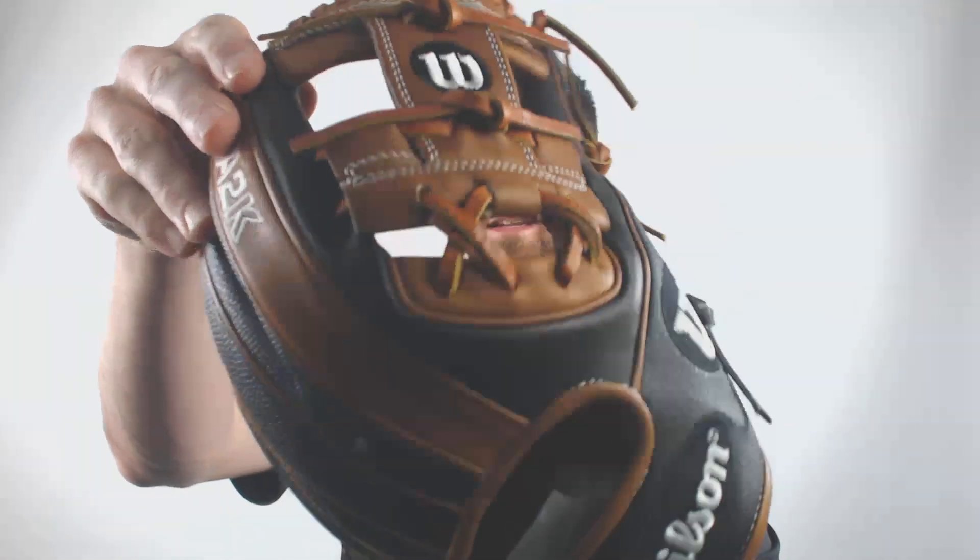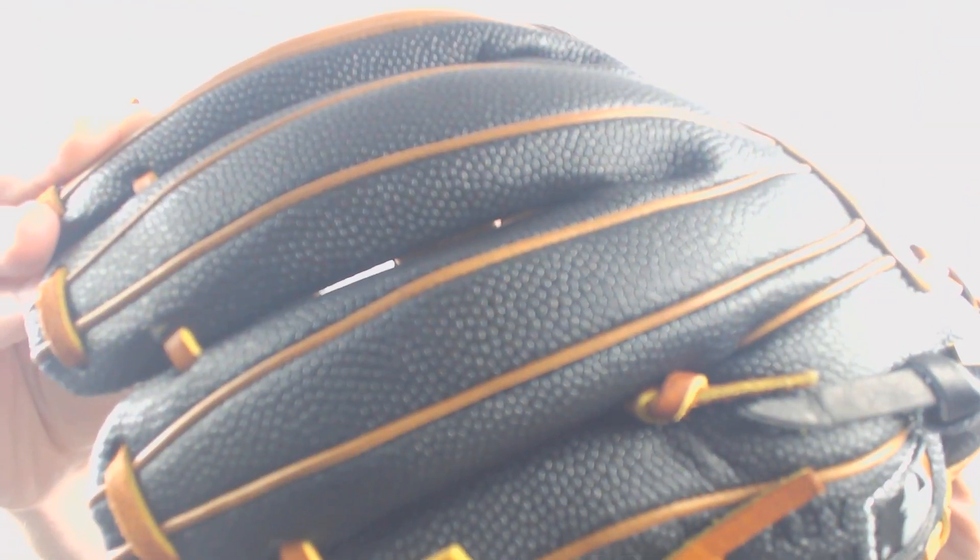It's got the I-web to it, and it's also got a super skin back. The super skin backing — I like to compare it to basketball material, that's how it feels in my opinion. It does make the glove lighter, easier to break in, and it also repels moisture better.